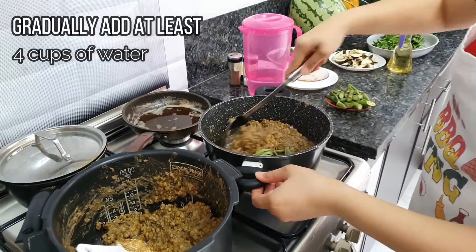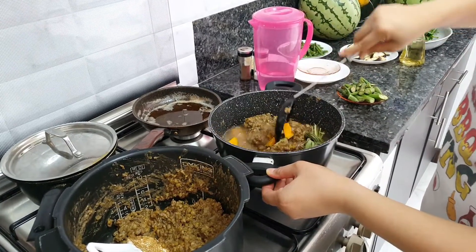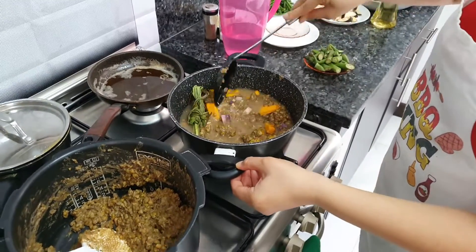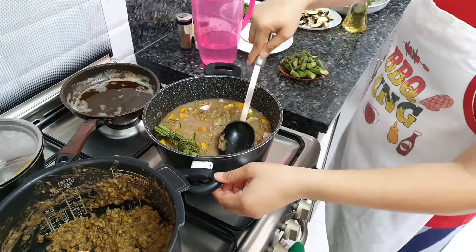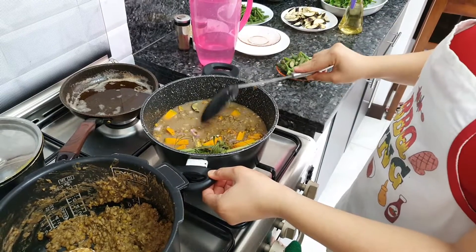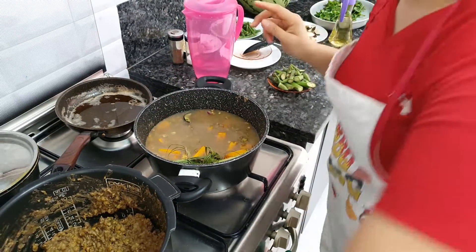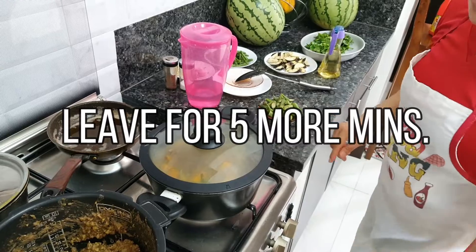The munggo will absorb the water, so make sure you put in enough. We'll season it later. Add more water as needed. At the moment, leave it to cook for about 5 minutes.